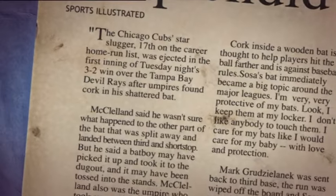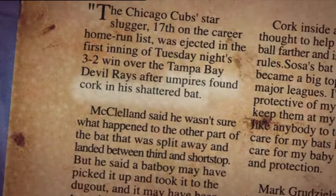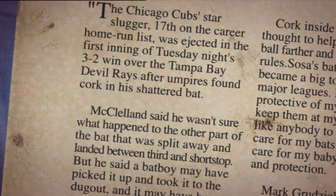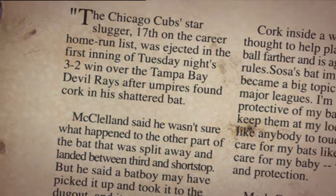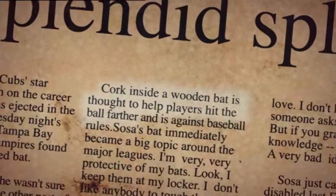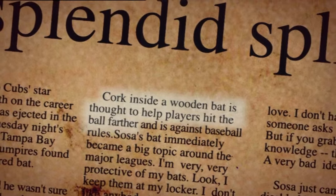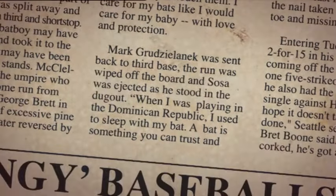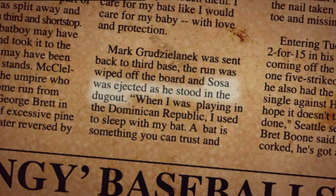In 2003, the baseball world was rocked when star slugger Sammy Sosa's bat split during a game, exposing a cork core. He claimed it was a practice bat he'd picked up by mistake, but Sosa was immediately ejected from the game and suspended for seven matches.